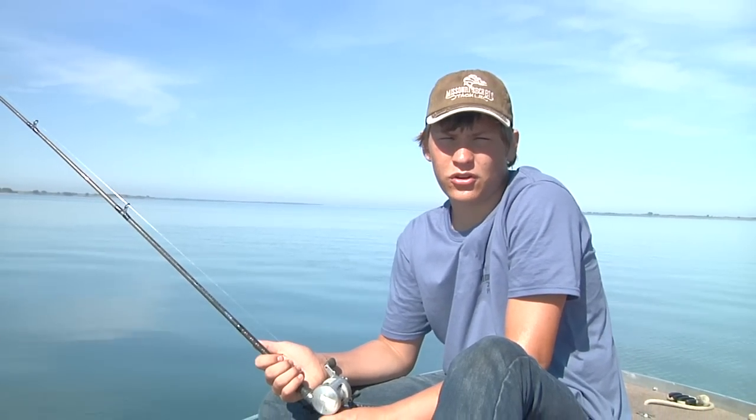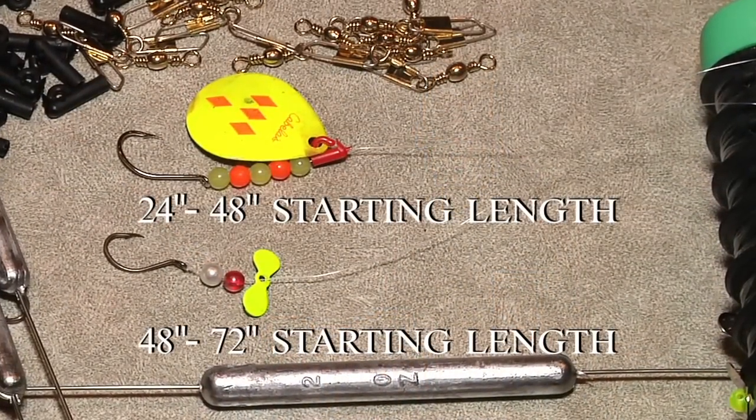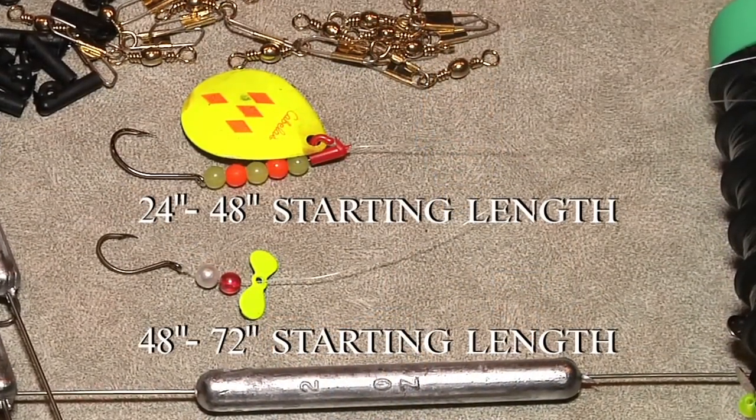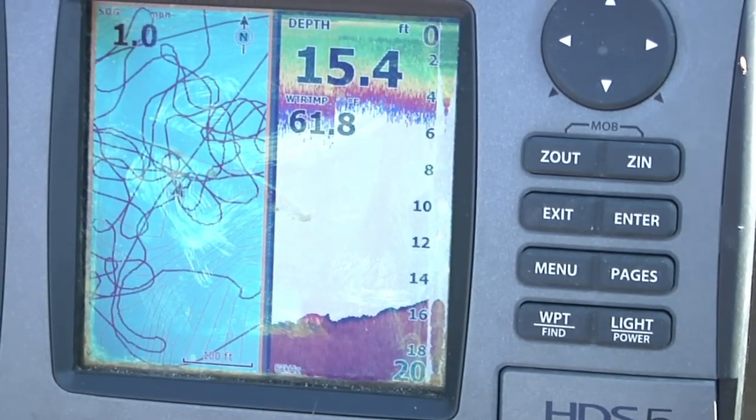Let's take a look at what determines leader length. The first thing to consider is the weight of your rig. Lindy's and prop rigs can be longer than spinner rigs. Second, the faster you go, the longer your leader can be.